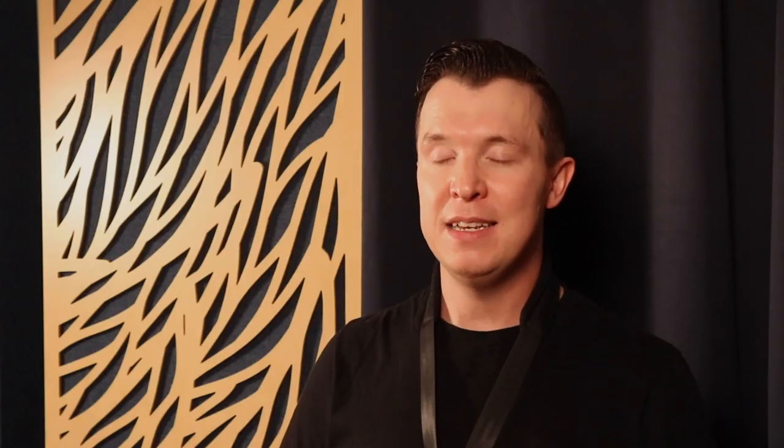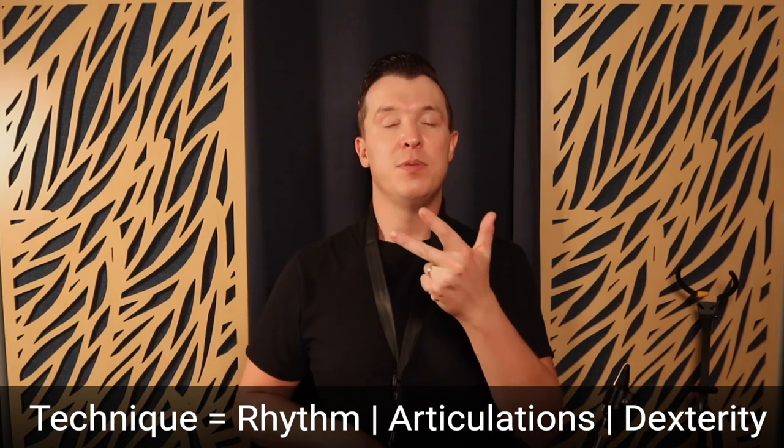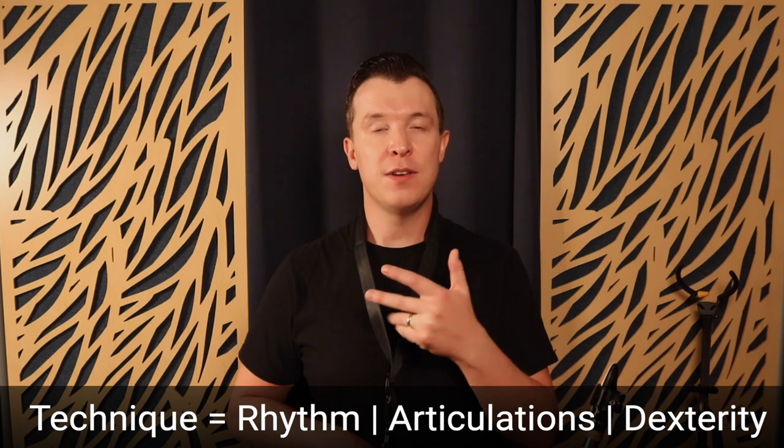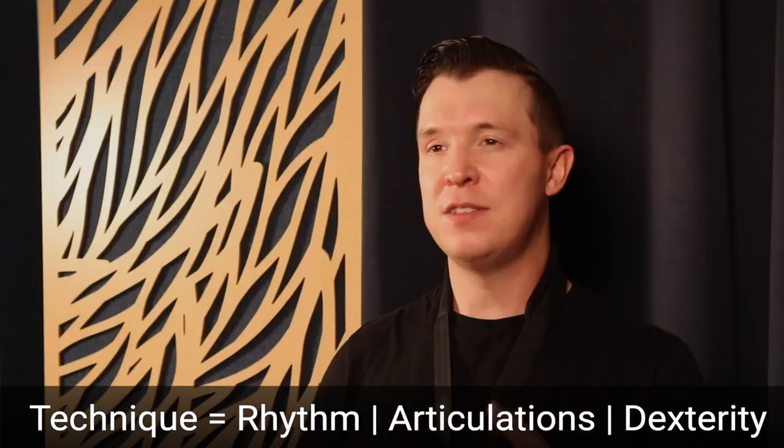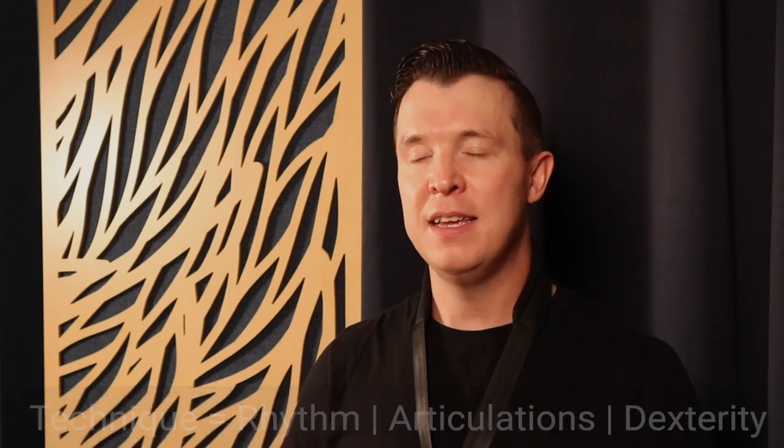If you get 30 minutes to practice on the sax, you then want to move on to improving your technique. What I mean by technique is improving your rhythm, improving your articulations on the sax, and improving your dexterity in your fingers. I call this the RAD technique system.